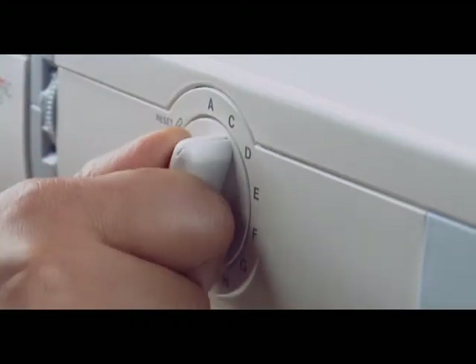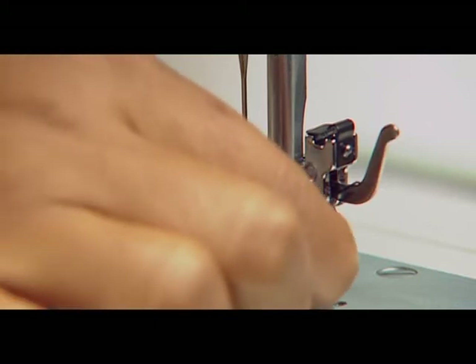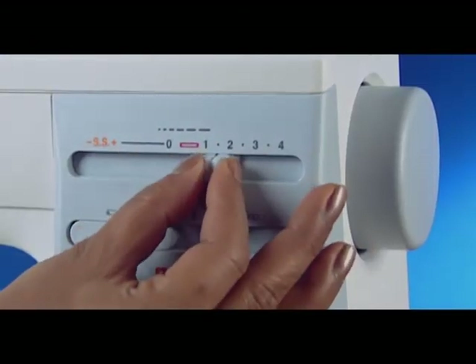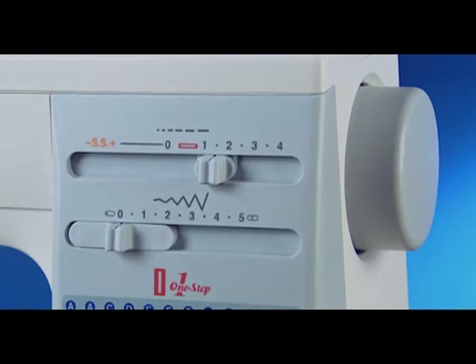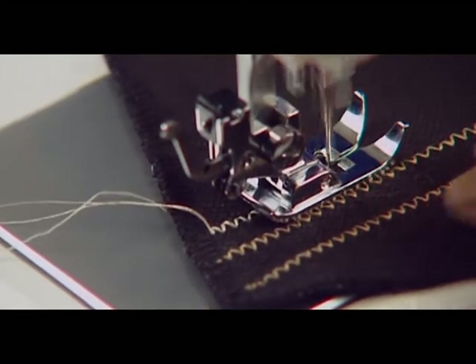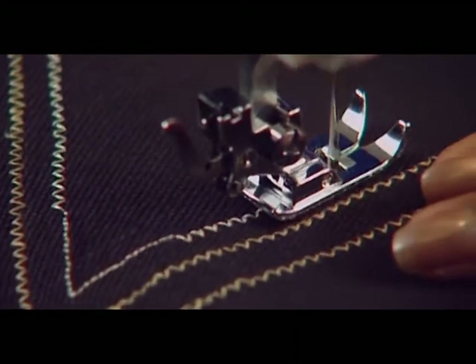For simple zig-zag sewing, set the pattern selector on C and attach the zig-zag foot. Set the thread tension between 2 and 5, the stitch length between 0.5 and 4, and the stitch width at 5. Simple zig-zag stitching is widely used for overcasting, sewing on buttons, and more.